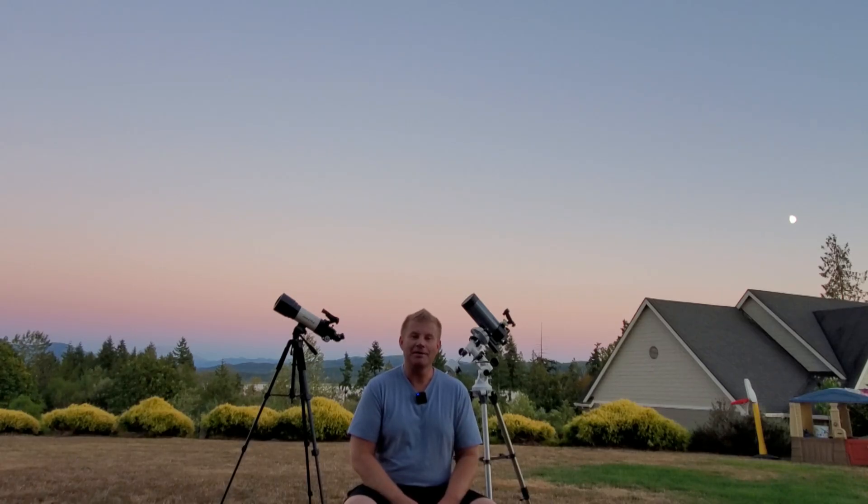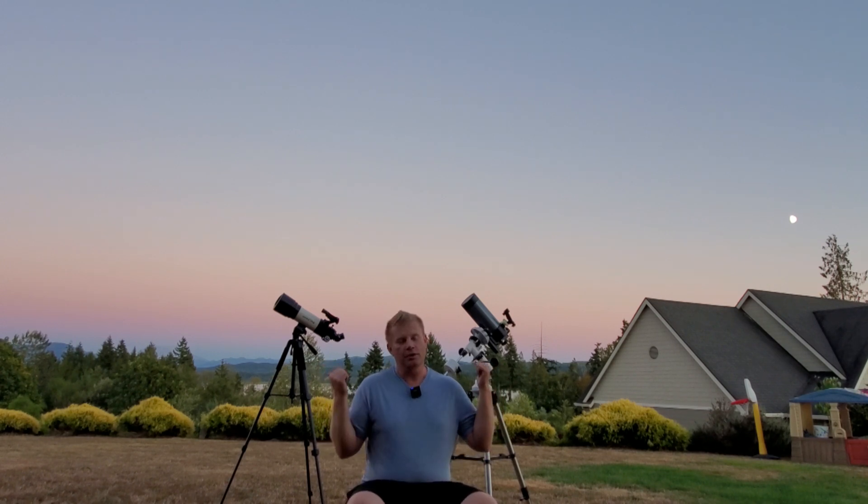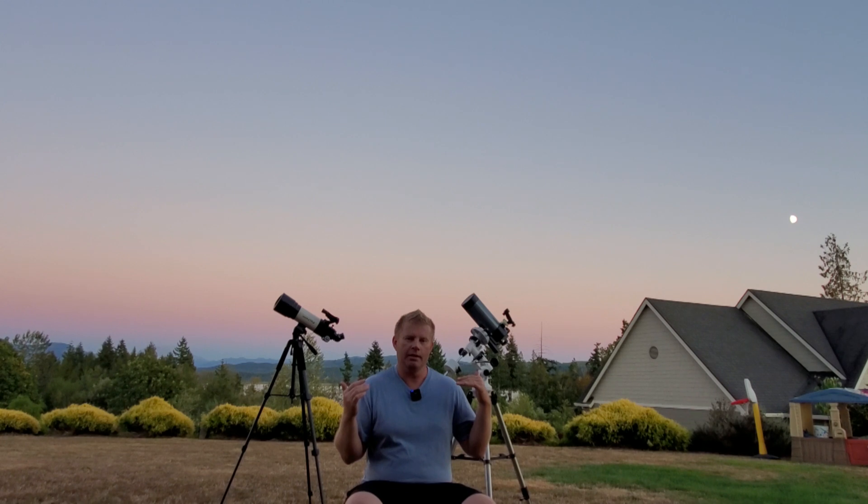Alright guys, welcome outside! As you can see it's a beautiful evening — we've got Mount St. Helens out there and the moon. We've got our two scope contenders set up already, cooling down and acclimated to the environment. We're going to be taking a look at the moon shortly and hopefully the planets a little bit later.